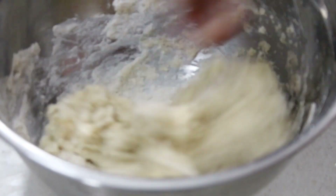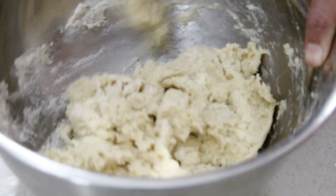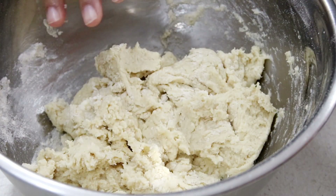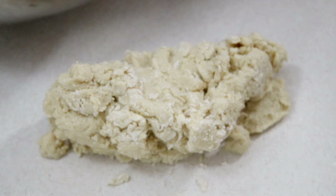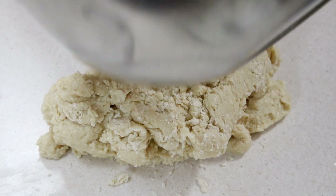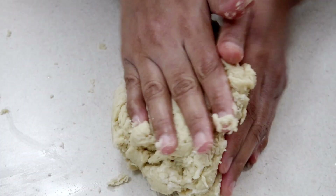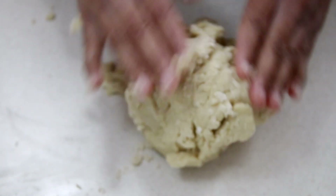Once it's all come together, we're going to switch over to our counter and plop the dough onto the countertop. Make sure you have a dry, clean, smooth countertop. This is a really super soft and tacky dough so we're going to be working quickly when kneading. If you don't have a smooth countertop, you can use something like a cutting board.